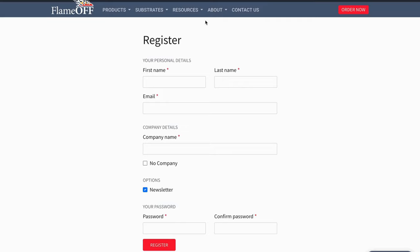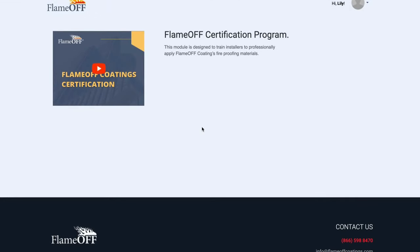Once you've set up your account with us, click the Resources tab at the top of our page. Go all the way down to the Get Certified option and give it a click. This will bring you to the Flame Off Certification Program landing page.